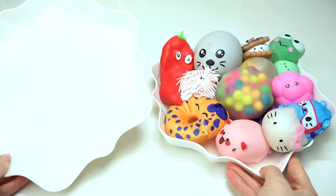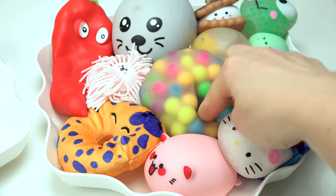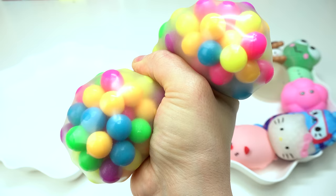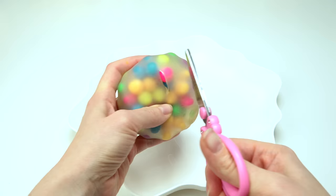I've got one dish full of my squishies and one empty dish. Which squishy should I start with? I am eyeing this one with tons of color. Let's pick it up — it has so much texture with all of these balls inside. When you squish it you try to pop the balls, but you can't because they're hard. I don't think there's any liquid inside. I have my scissors, let's go ahead and cut this one open.